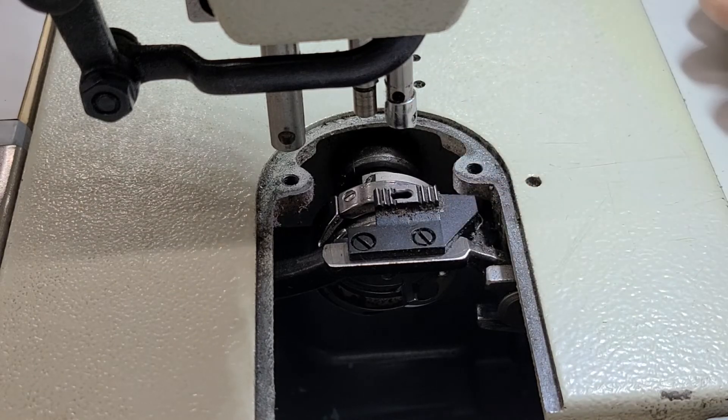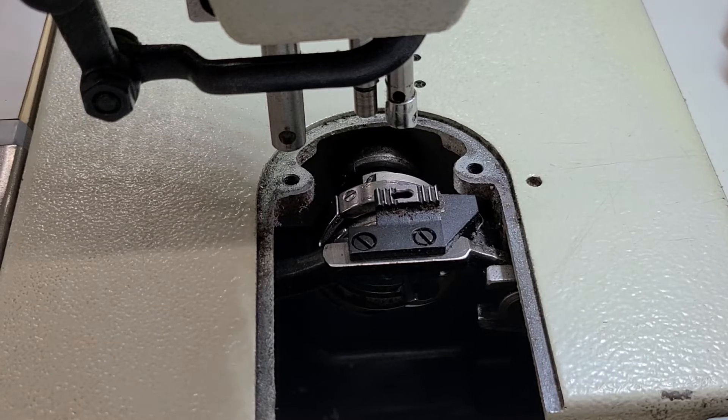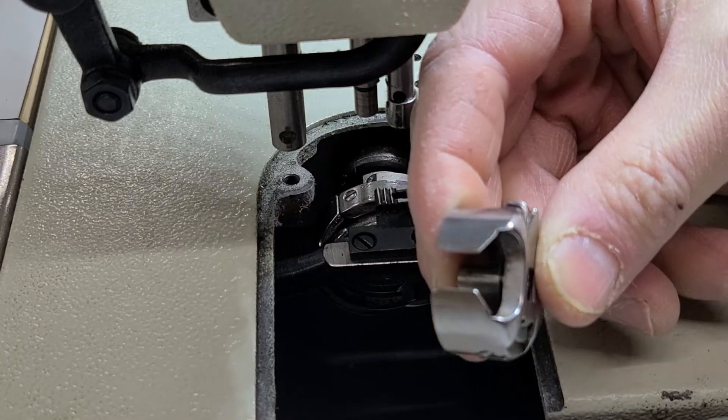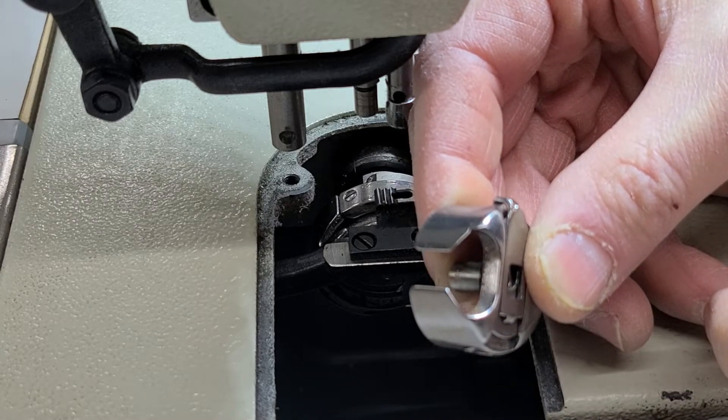The hook assembly is one of the main spots, and I'm going to show you where we generally get burrs on the hook assembly. Check your bobbin case too — all around your bobbin case. The thread is going to come down inside here; just check for any burrs inside here as well, anything on the inside.